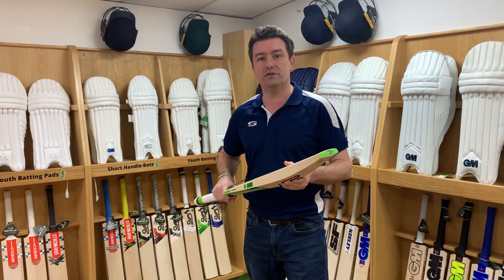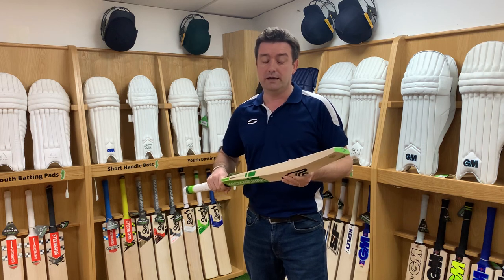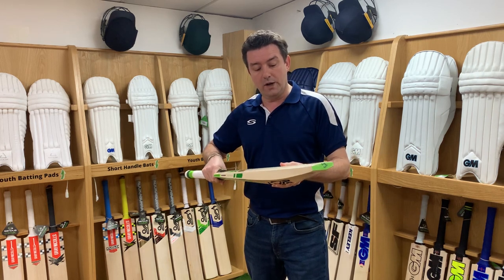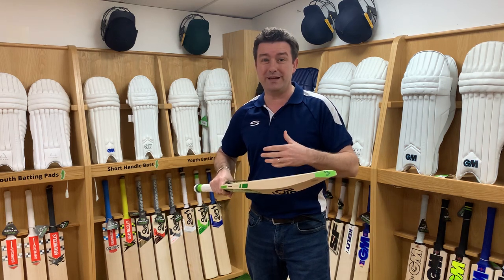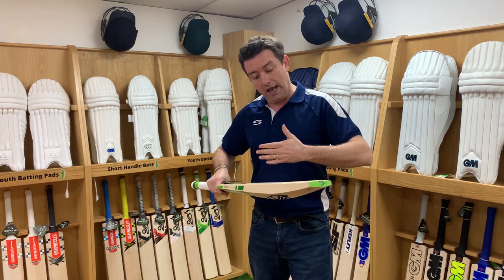Then you get into junior English willow bats, which start at around £45 to £50 and can go up to £250. The reason you would spend more is the willow and the grade of willow — the more money you spend, ultimately the better performing bat you're going to get. It means the ball is going to come out of the bat a lot springier.